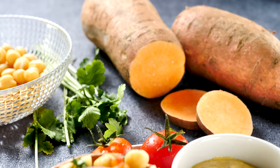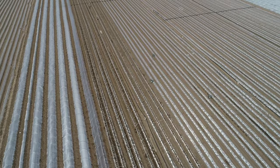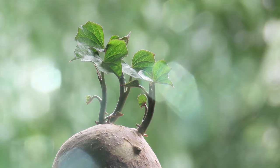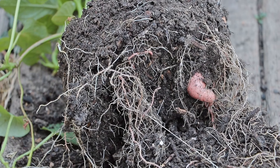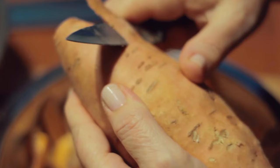When planting sweet potatoes, it's essential to start with healthy sweet potato slips, which are young shoots that sprout from mature sweet potatoes. Slips can be purchased from garden centers or online suppliers, or you can grow your own from sweet potatoes stored from the previous year's harvest. To grow your own, select a few healthy sweet potatoes and place them in a warm, humid environment with indirect sunlight. In a few weeks, the sweet potatoes will begin to sprout shoots. Once slips have grown to about 6 to 12 inches long, gently remove them by twisting or cutting with a clean knife.